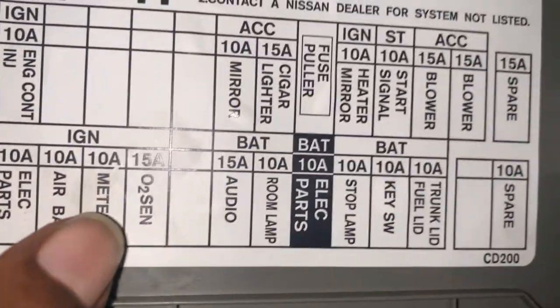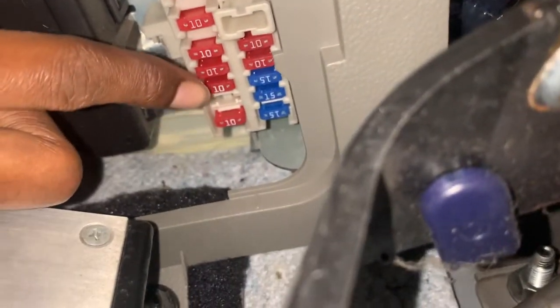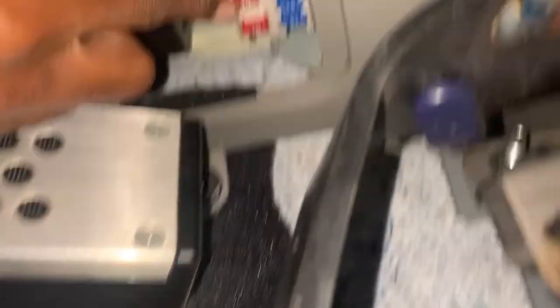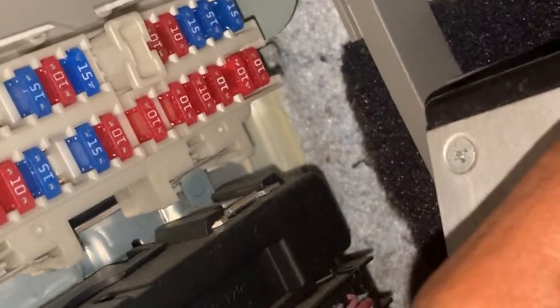So now, to the airbag issue. The airbag fuse is right here, and there's no fuse there — so that might be a problem. I don't know, I'm gonna put a fuse in there and we're gonna see what happens. Alright, let's get it. The fuse is in, now turn the key and see what happens.